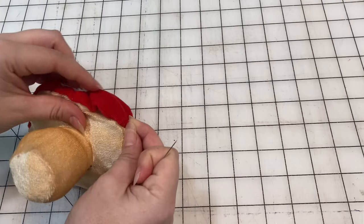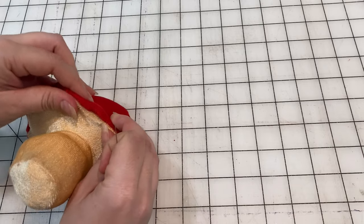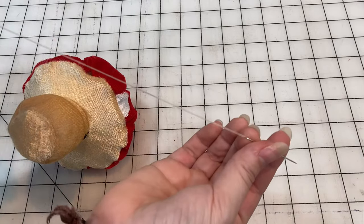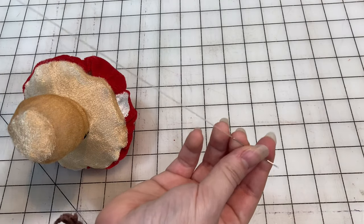Lastly, let's hand stitch the gap closed. The thread I'm using is that tan thread from before.